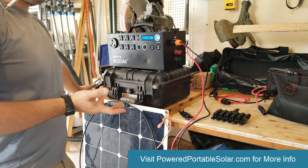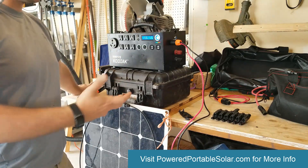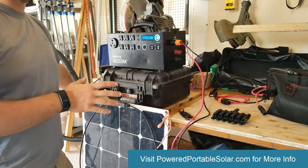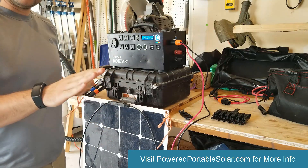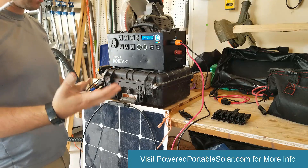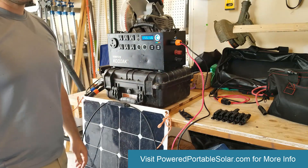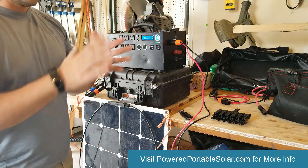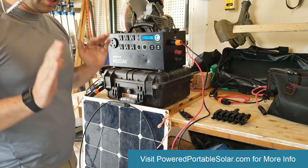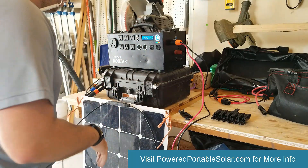I'm going to explain how the connections work because it does get confusing with how the kit is set up, but I promise you cannot set it up wrong — there's only one way to set it up. Even if you mix and match all the colors, the cables, and the positive and negative, there's no way to connect this wrong. It is fail-safe.